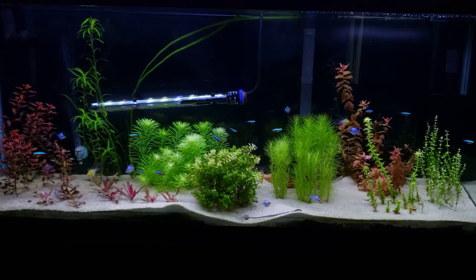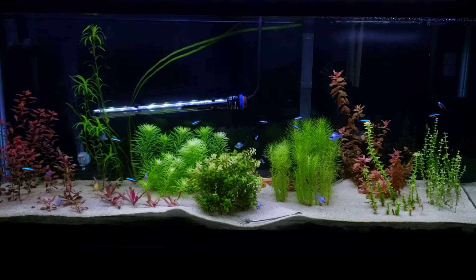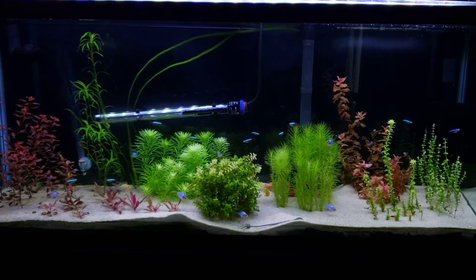I saw one baby on the glass and was like, oh my god. I got the male to come out of the cave, grabbed the cave, dumped it, and got a bunch of babies. Want to see some babies? Let me show you guys.